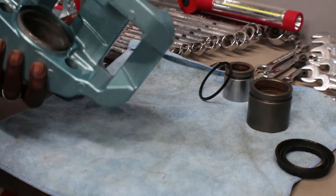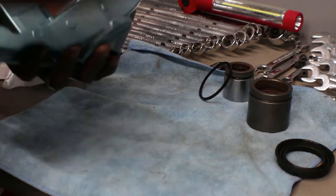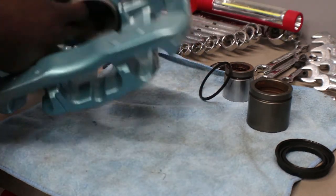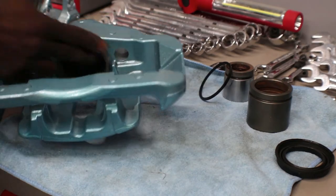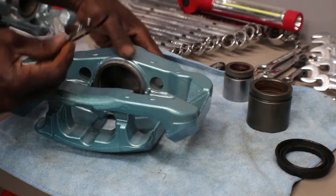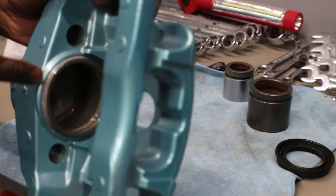Also make sure to go ahead and clean the piston up really good because you don't want any debris on the piston. Remember the piston is gonna be in here and you want it to move around nice and freely — you don't want any scoring on the inside because that will ruin your piston. It doesn't make sense to go through all this and then ruin your piston.